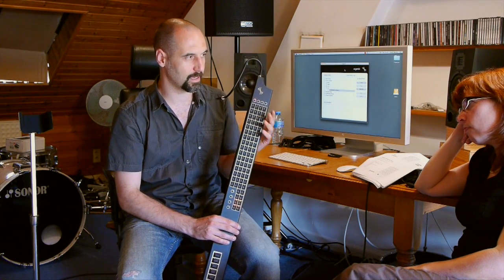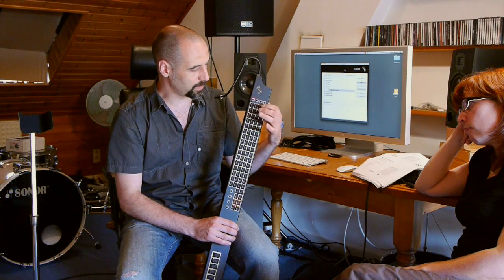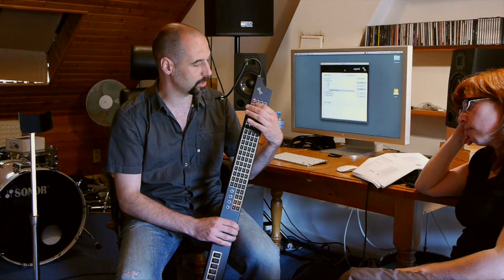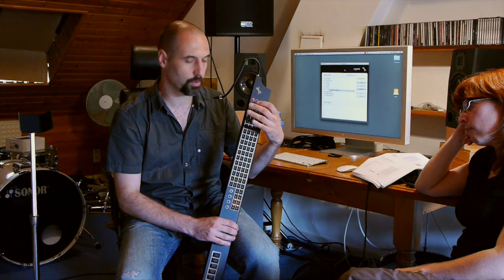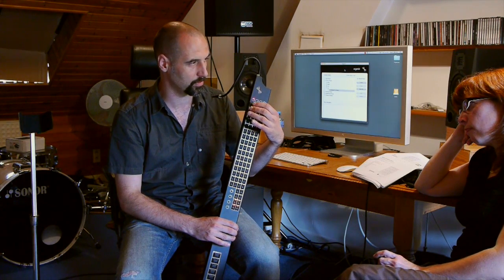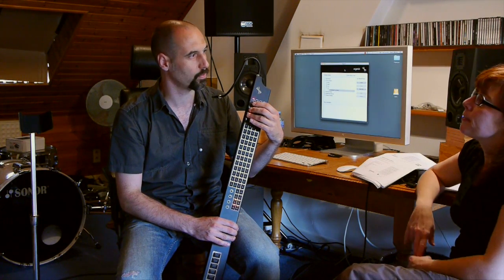Another thing — and we saw this when Natalie was trying to do the scales in the previous video — is that if you don't clip your fingernails, you will have a hard time hitting the keys in a perpendicular fashion, meaning you accidentally hit other keys and can't get good pressure or force going.